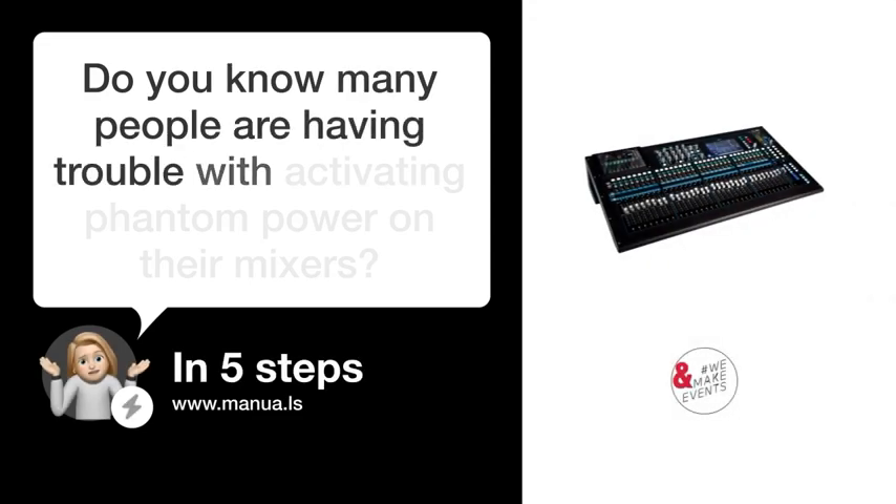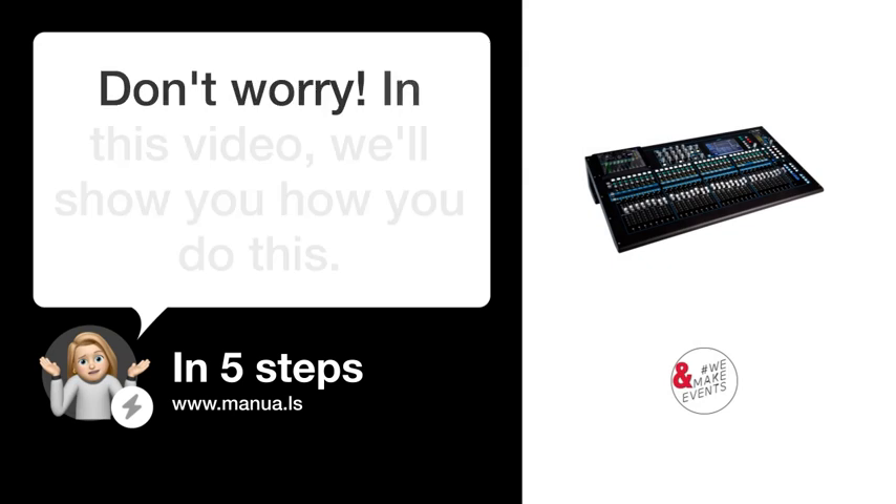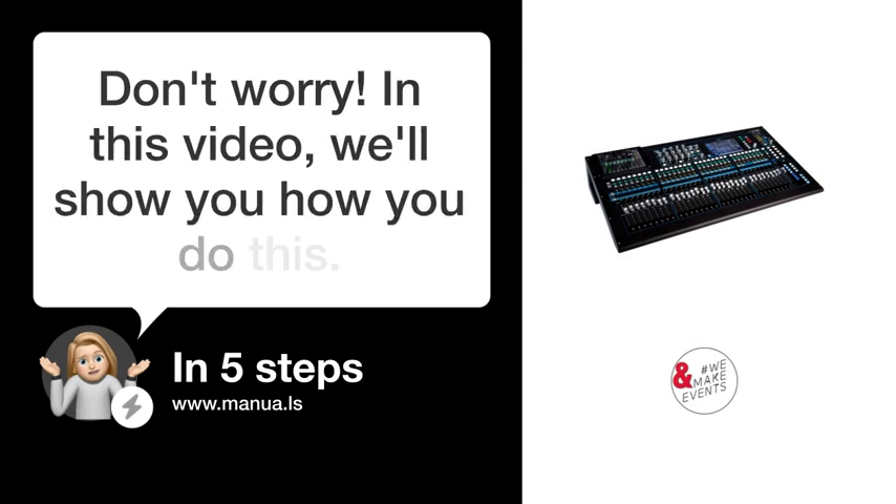Do you know many people are having trouble with activating phantom power on their mixers? Don't worry. In this video, we'll show you how you do this. Let's start.